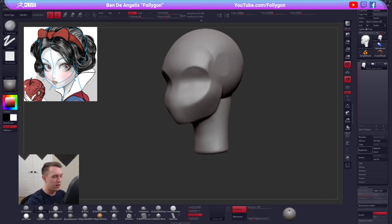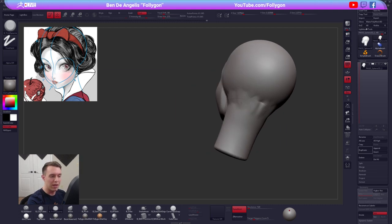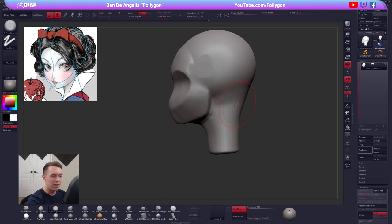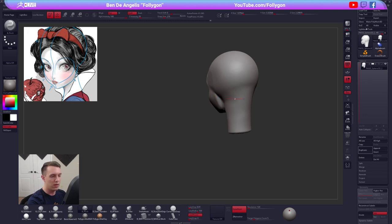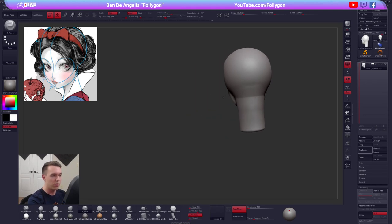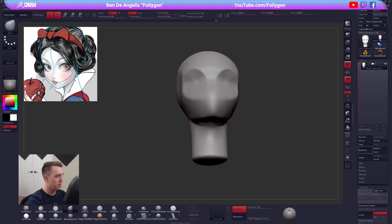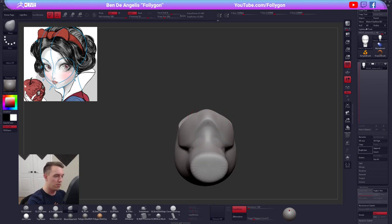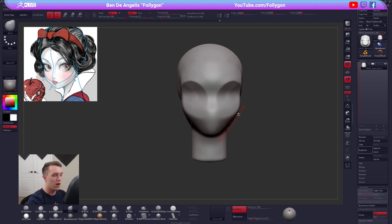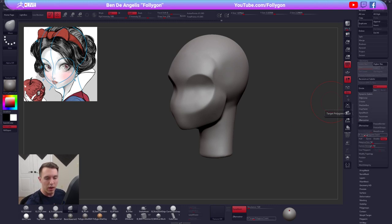I'll just dynamesh those together — same process as before, merge down, then Dynamesh — and do a quick blend between these shapes using a trim dynamic brush, holding Alt, to start blending them. Remember this is all still just Dynamesh, really low res. Now we're going to do a quick ZRemesh — that's just down in Tool > Geometry > ZRemesh. We'll set the target poly count to 1,000 polys and give that a moment to run while we check out chat.